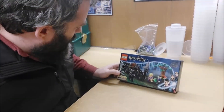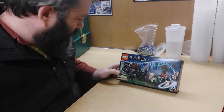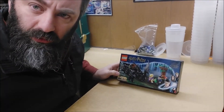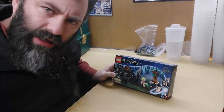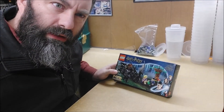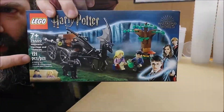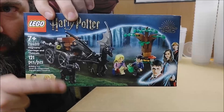Welcome back to Lego by the Book. Today I'm going to be building set 76400 Hogwarts Carriage and Thestrals. I have no idea how long I've had this set — it's been a while — but yeah, nifty little set. It has a baby Thestral. Coolest thing ever.